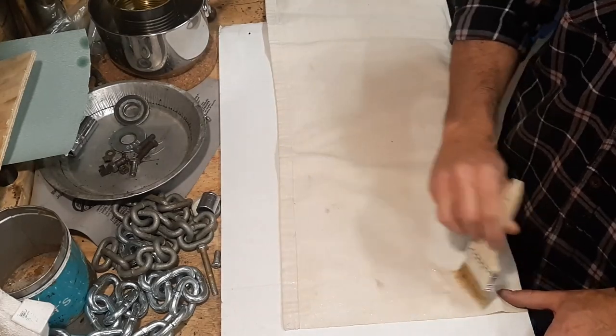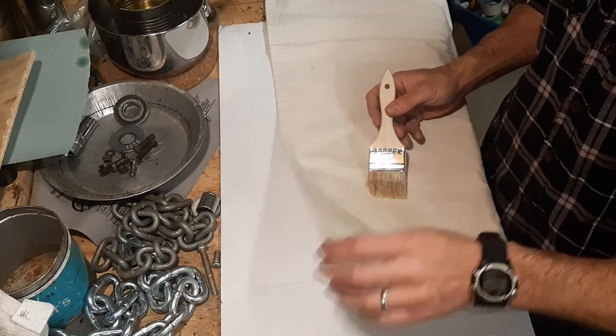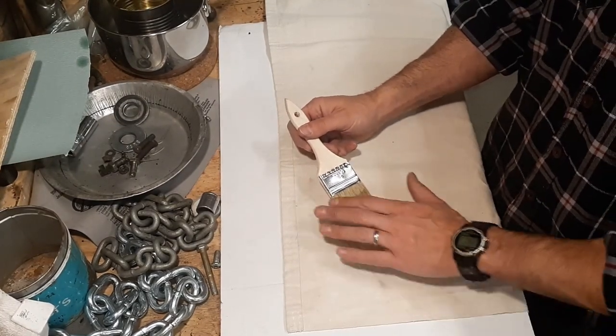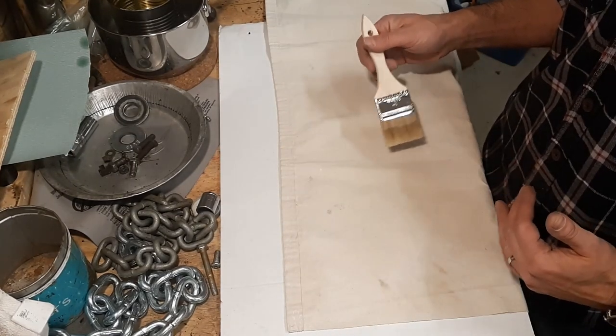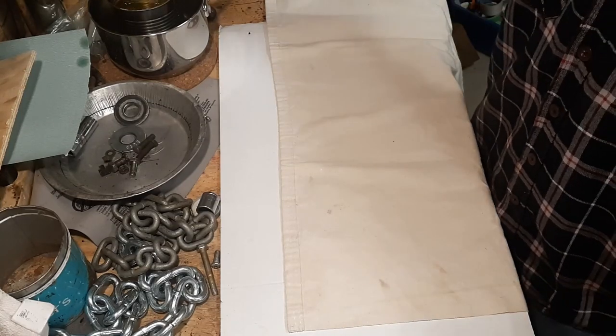It probably doesn't show up terribly well on camera, but it's very easy to see what has wax on it and what does not — basically it's making a coating on the front. I'm going to coat the whole area and then heat it up with the heat gun, but I'll show you that as I get to it. For now I'm just going to keep brushing this on.